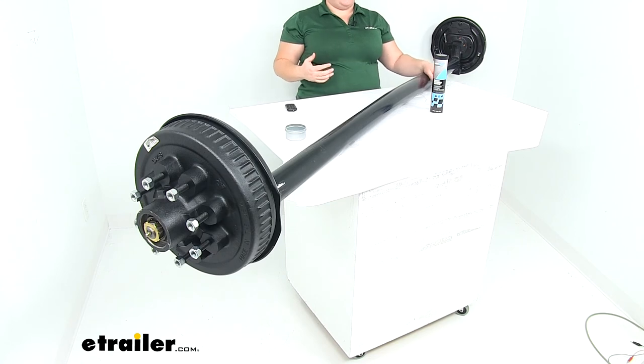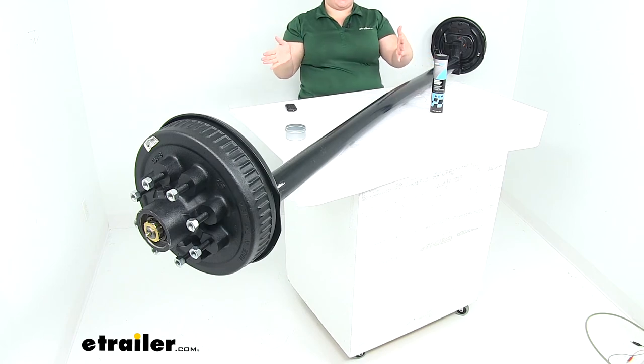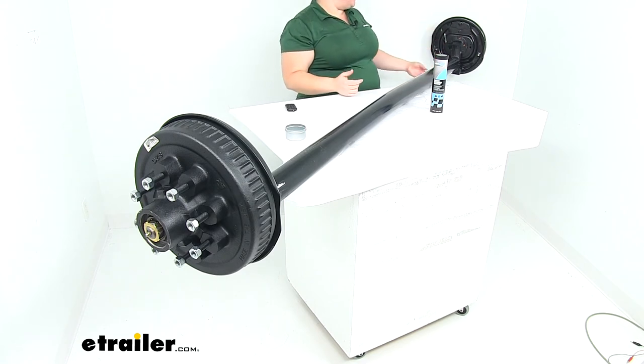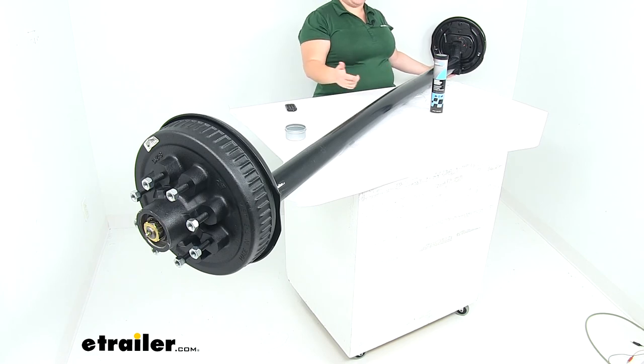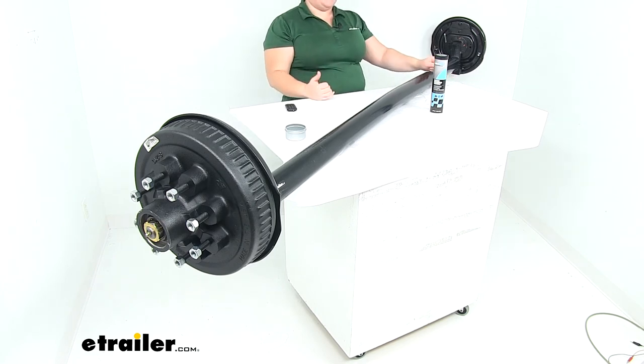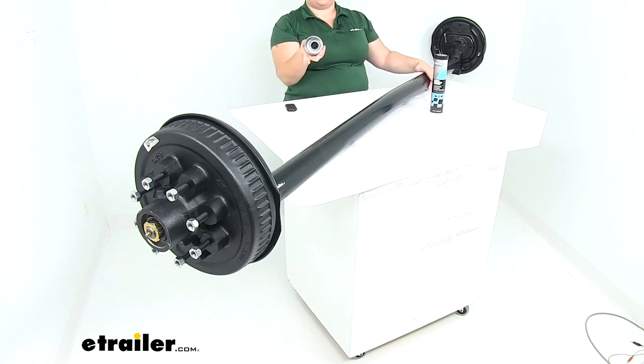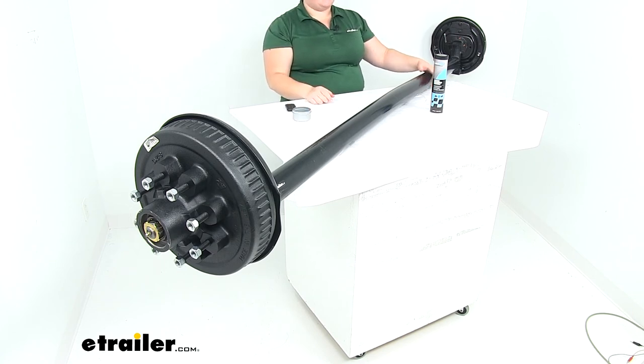As for the other specs: it has a drum dimension of twelve inches in diameter by two inches wide, and the bolt pattern is eight on six and a half. The spindle drop is four inches, and this is also an underslung design, meaning the spring seat is located on the bottom of the axle to help lower down that trailer and make it easier to load and unload. The axle tubing outer diameter is three inches and the grease cap outer diameter is 2.72 inches, or about two and three quarter inches. This works with wheel sizes of sixteen inches, comes with a five year limited warranty, and is made in the USA.